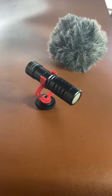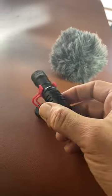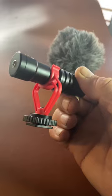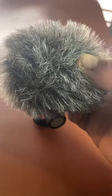This is a $39 smartphone mic. All you have to do is plug it into your smartphone and you're ready to record. It comes with a nice shock mount so you don't get any vibrations if it's bumped. And it comes with this cool fuzzy windscreen type thingy.